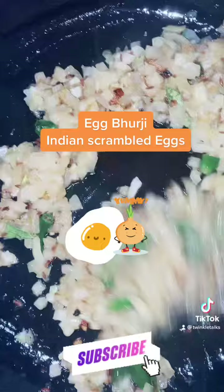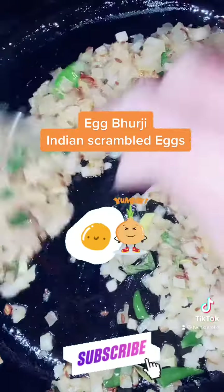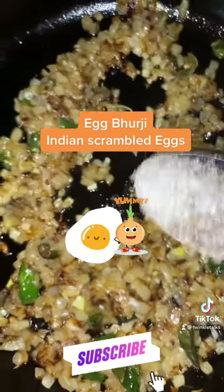Heat 2 tablespoons of oil in a pan and add 1.5 tablespoons of cumin seeds, let them splutter. Add curry leaves, then add 2 chopped onions and 1 green chilli. Sauté the onions till they are golden brown.